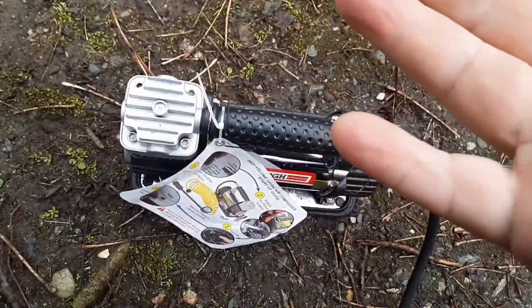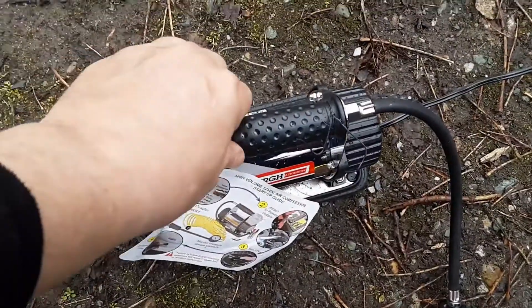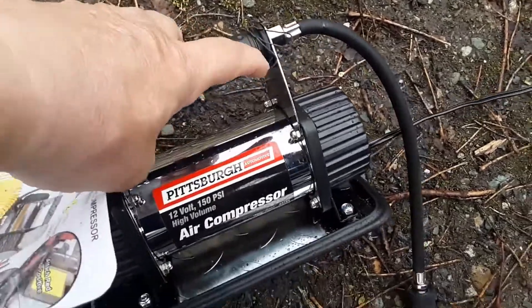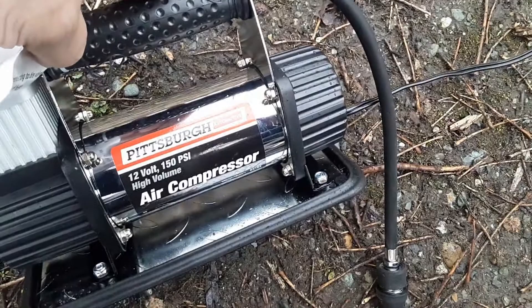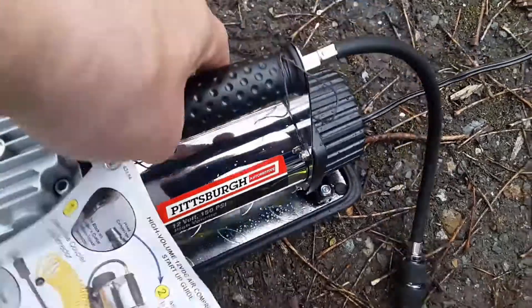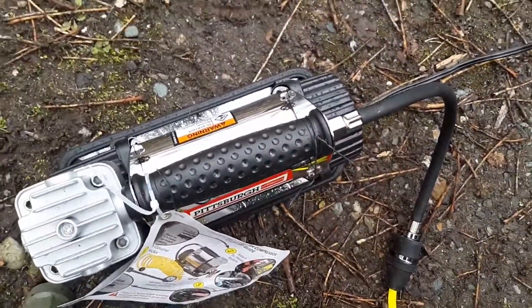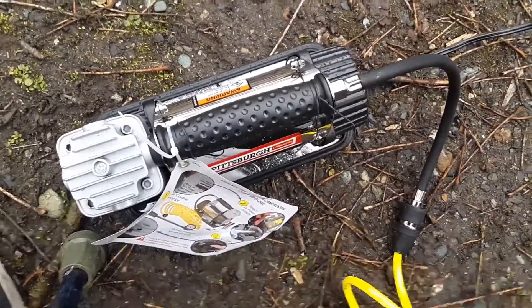Oh my god — I burnt my finger touching that plate. I went to pick this up and move it to the passenger rear tire, and my finger accidentally touched the plate. The plate acts as a heat sink since it's bolted to the metal body cavity, and the pump runs through there. I burnt my finger — you can see a little line on my finger. Be careful, that thing is hot.